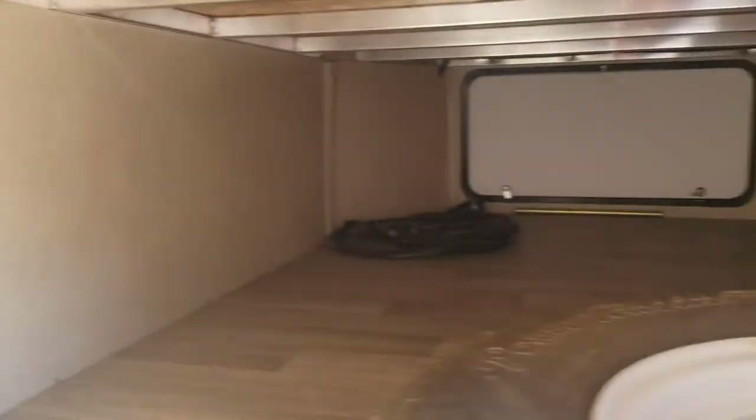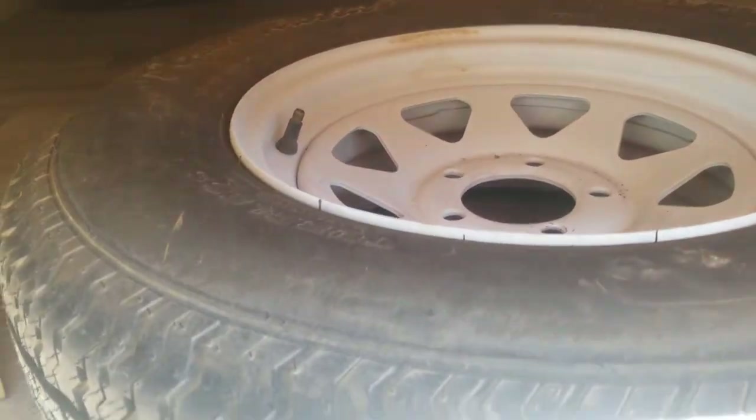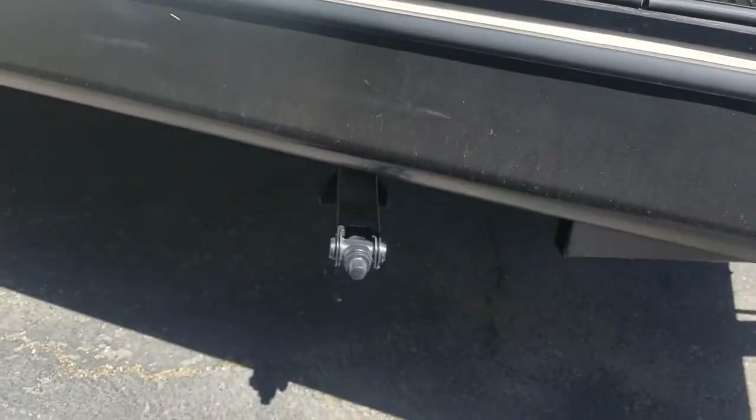Your first compartment here is a nice big storage compartment with the spare tire. There is an area to put the spare tire on the back, but it's here for now. It's a nice big compartment — you can see it bows out a little bit and gives you a little bit more space.